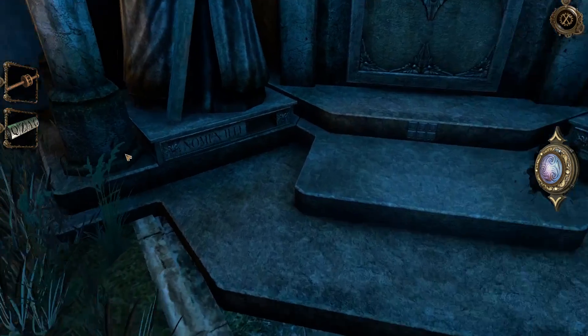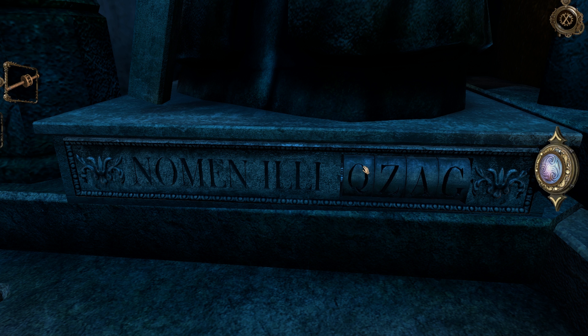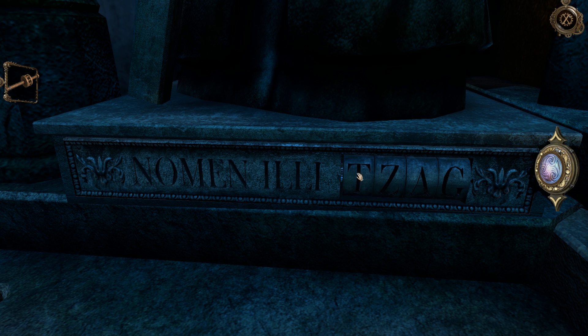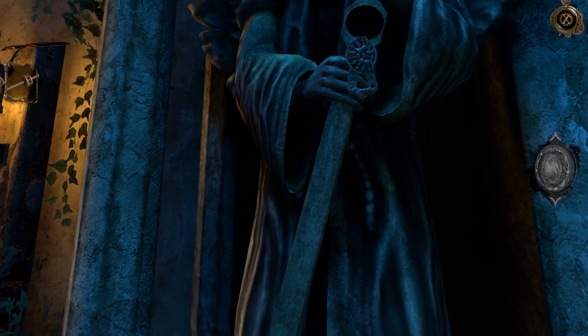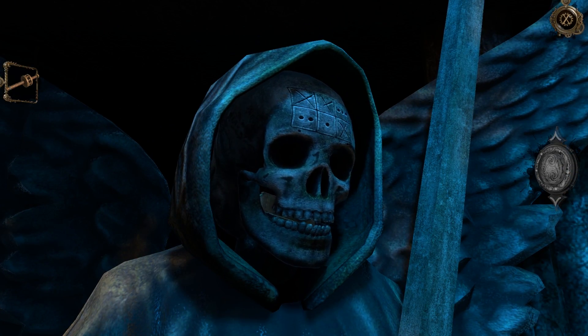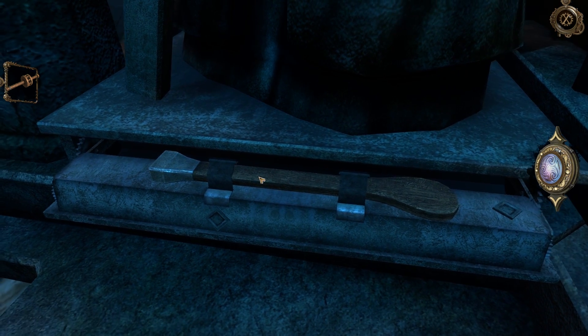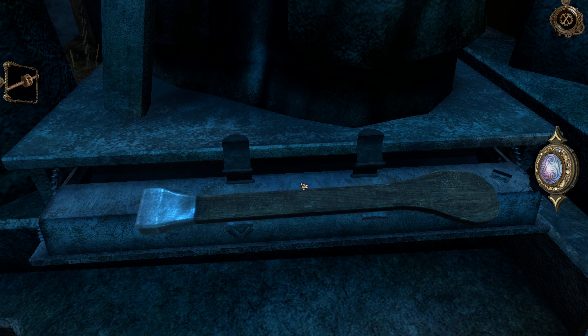Cylinder with rotating letters. I have no idea how we're supposed to figure out which letters work. But we know where this goes — down here. I went for Death: M-O-R-S. That's like Mort, is what I was thinking. I'm sure it says it to you somewhere. Found a lever of sorts.